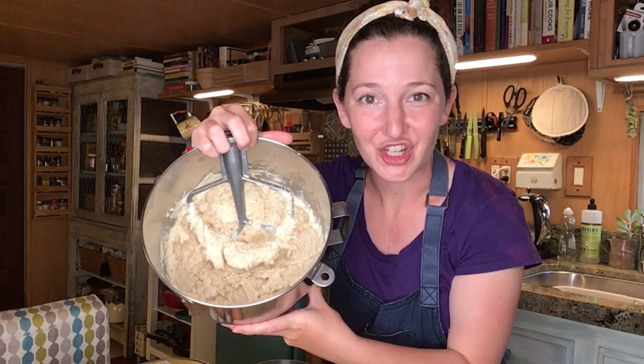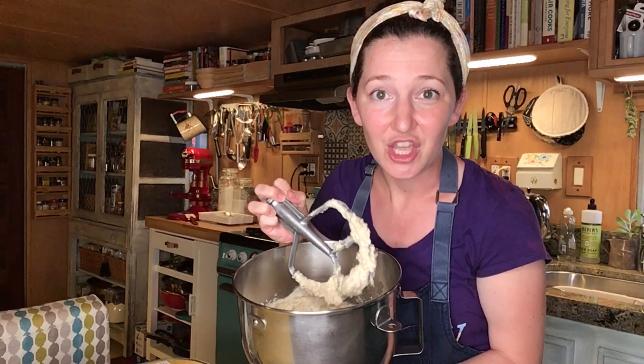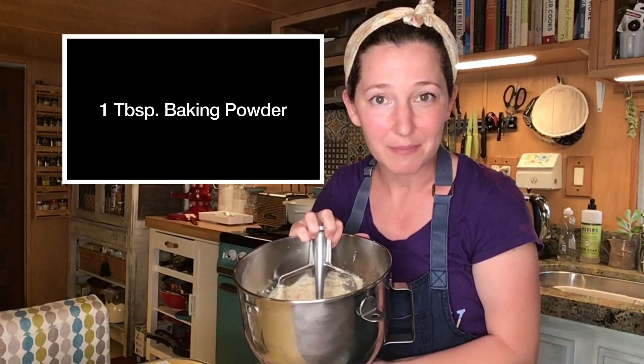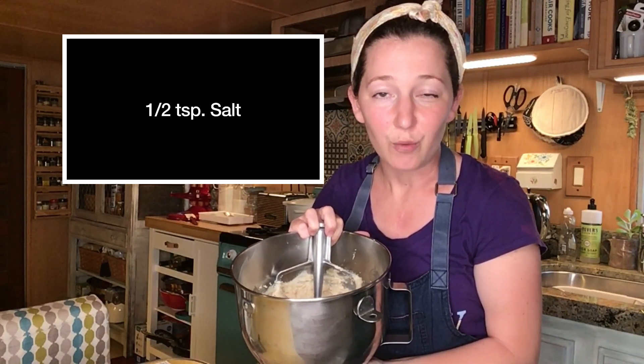Now that I've creamed my butter, sugar, and finely ground walnuts, I'm going to return my bowl with the paddle attachment to the stand mixer and add in my dry ingredients — my flour, baking powder, and salt — and alternate with my eggs.